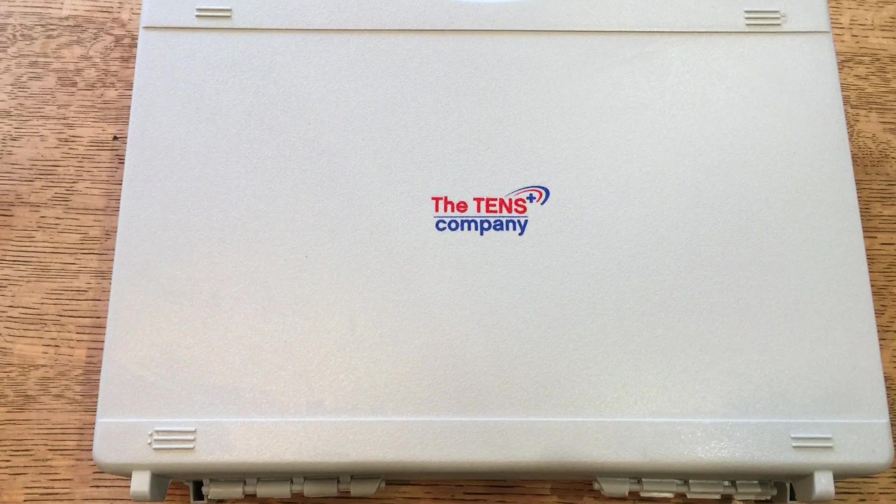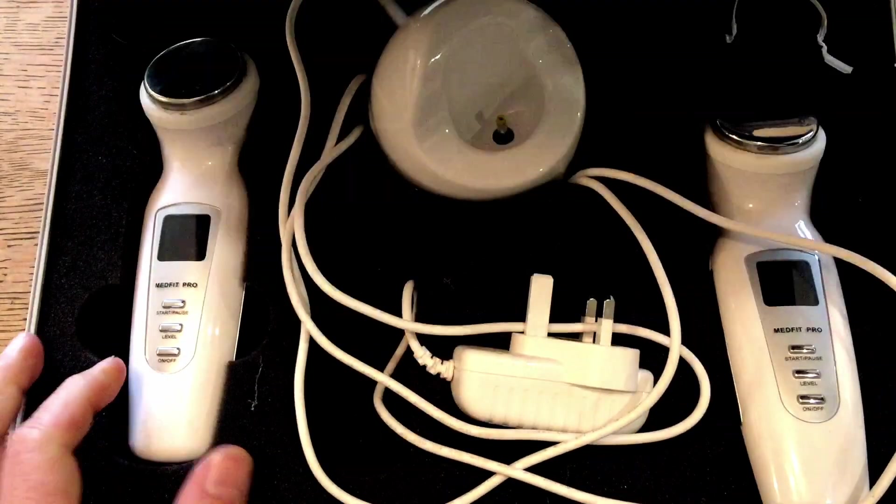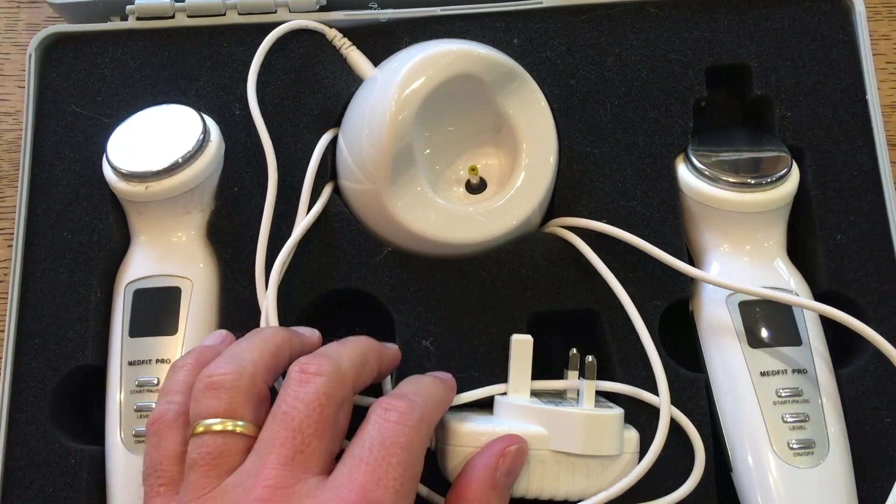Hey everyone, welcome back to the table. If we can crack open this case, I will tell you what today's video is about. I'm very excited to talk to you about this today. I want to talk to you about tendons, tendon injuries, and I want to talk to you about ultrasound.